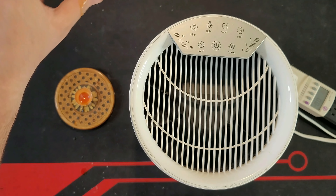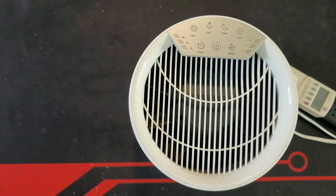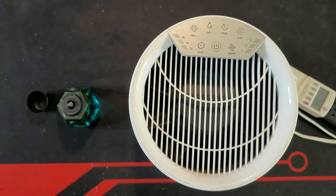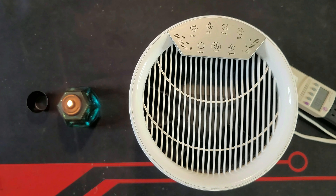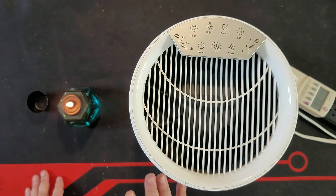Now let me put the candle on the other side to see if it's truly 360 degrees. And yes, as you see, the flame is going towards the fan. Put the fan on this side, put the flame here, and yes it is going towards the fan again. Let me put the candle on the front side — and as you see, the candle flame is pointing towards the air filter. And to me, this is success. Now let's see if the flame goes back to normal when I turn it off — and as you saw, the candle flame straightened right back up. This is a great test and this one actually passed it.